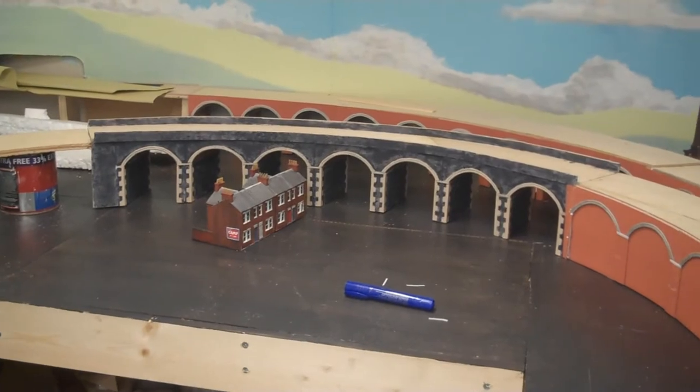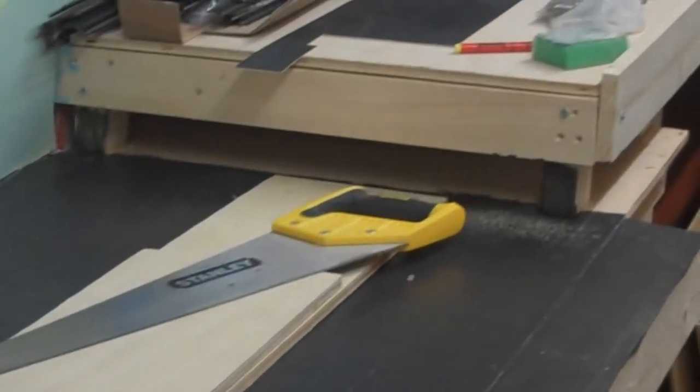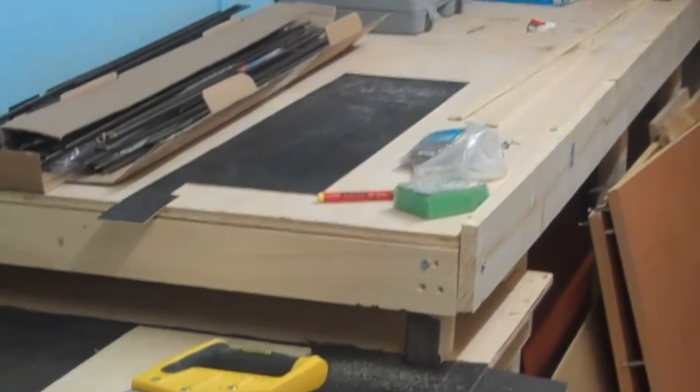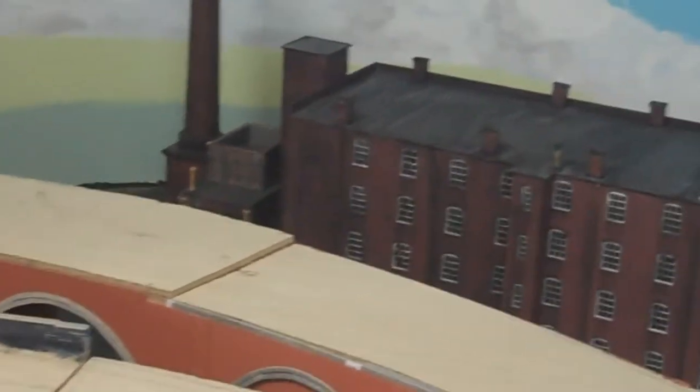So I've got one to do behind, and that one there still to do. The paint looks the same and so will these. As we come round, this will be another 16-arch viaduct all the way down connecting up to the fiddle yard. I'll put the mill at the background just to give you some form of an idea of what I'm trying to achieve.